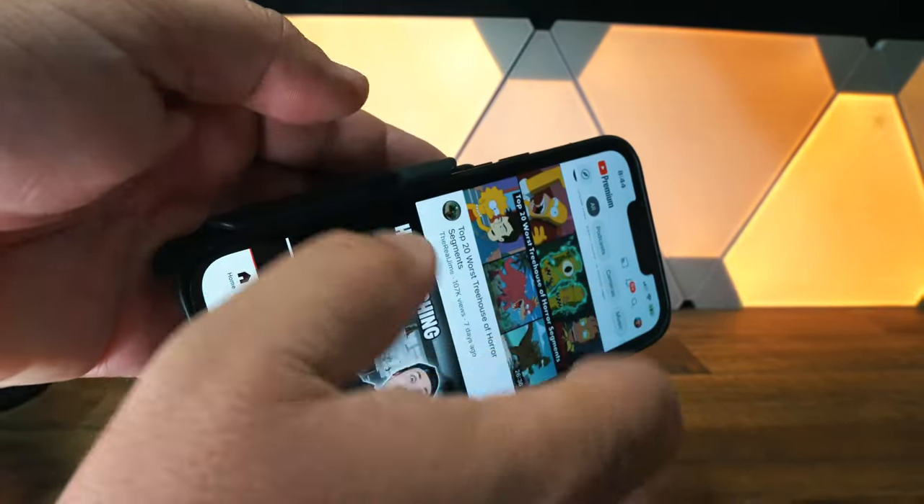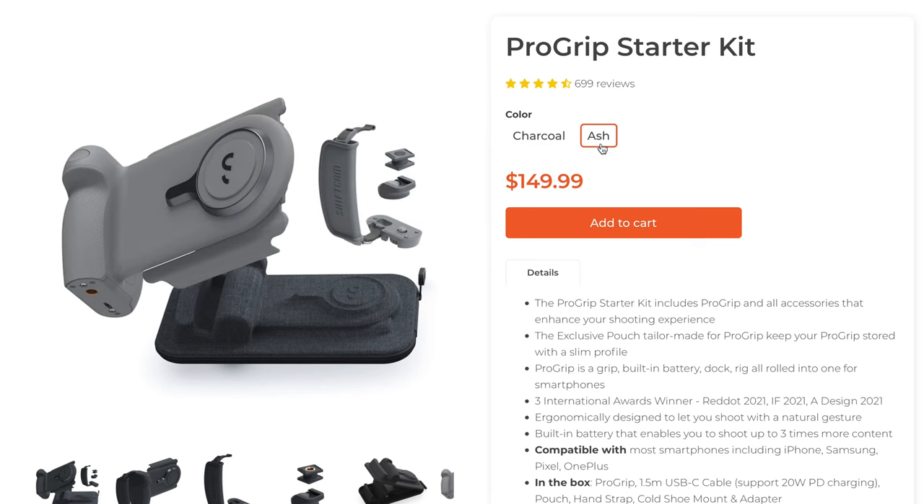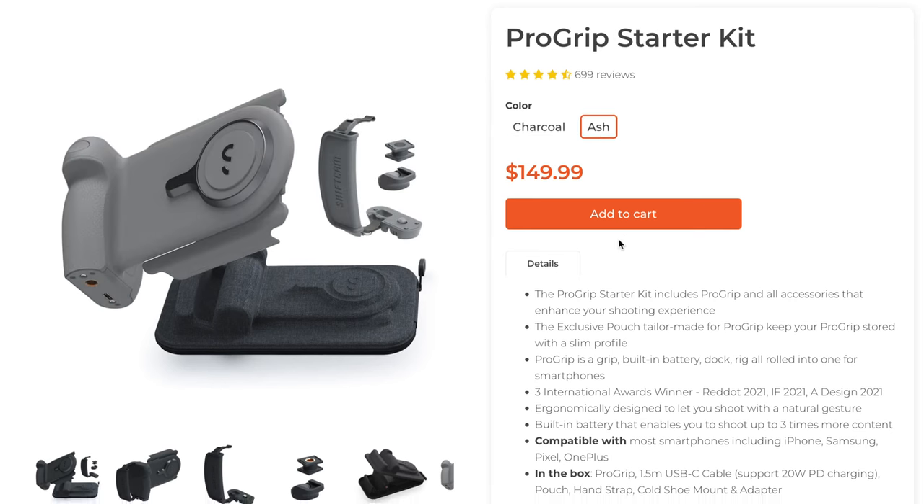You can spin it in portrait or landscape and watch your videos or do whatever you need to do right there at your desk. You can get the Pro Grip in charcoal or ash for under $150.